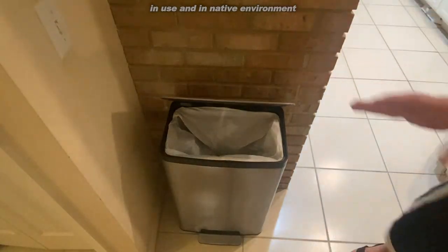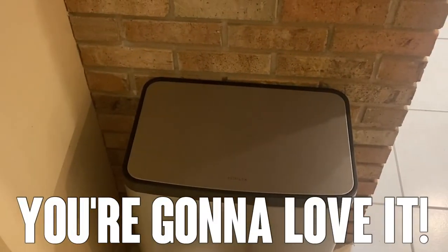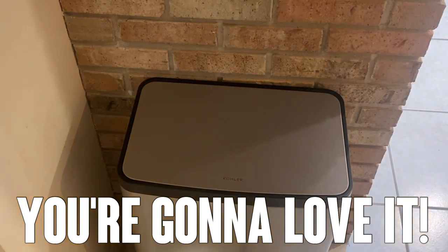So if you're looking for a great trash can and a great company, try Kohler — make your kitchen look a little more professional, your workspace, wherever it is. This thing is a great multi-purpose, all-purpose trash can. I think it's pretty awesome. I think you're going to love it.